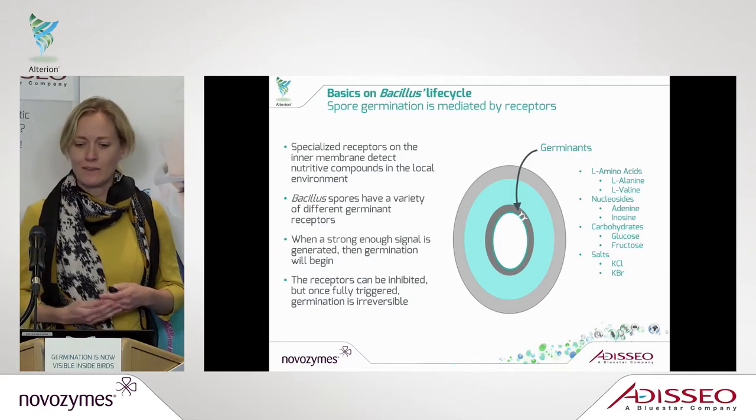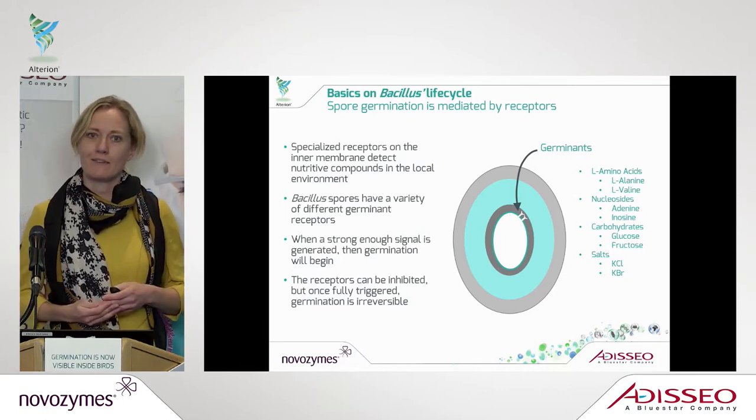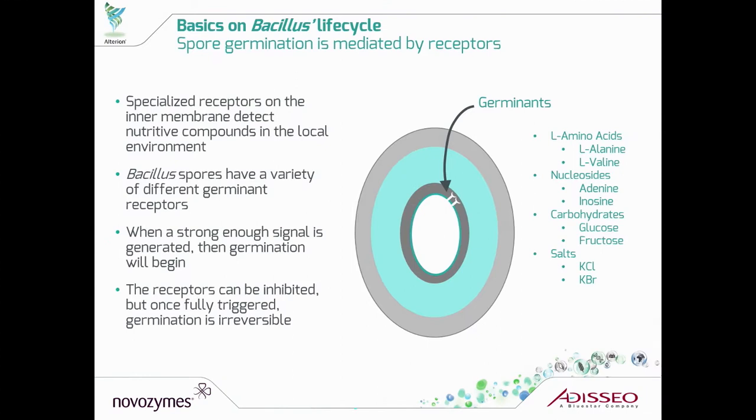In this next slide, there's a simplified version of how a spore looks. You can see it's a very robust feature where you have inside the DNA of the bacillus. It has a double layer coating, meaning that it has a very strong capability to survive almost all exposures from the outside.